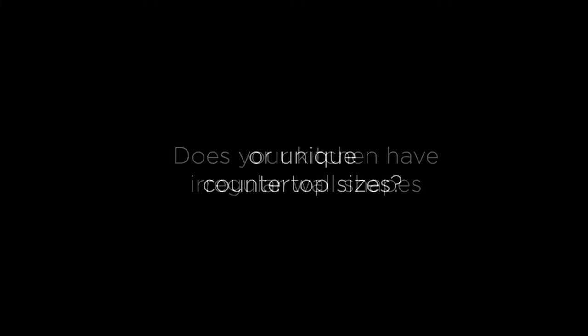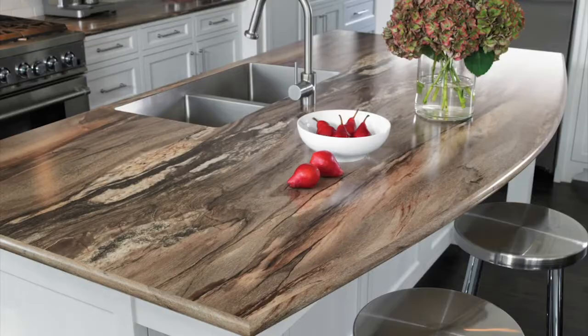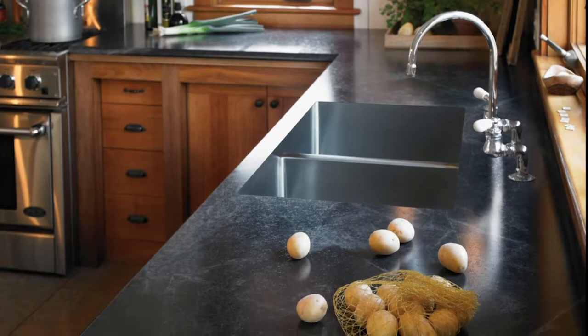Does your kitchen have any irregular wall shapes or unique countertop sizes? Flatlay laminate countertops allow for all kinds of custom shapes and sizes. In this episode of how countertops are made, we focus on flatlay.